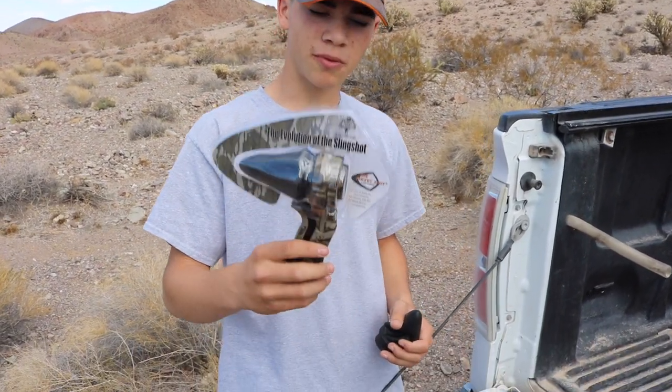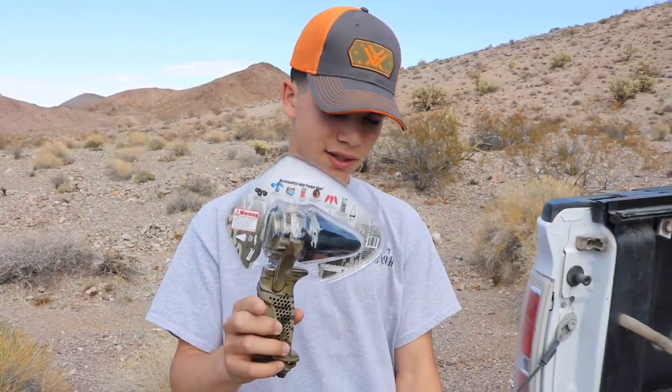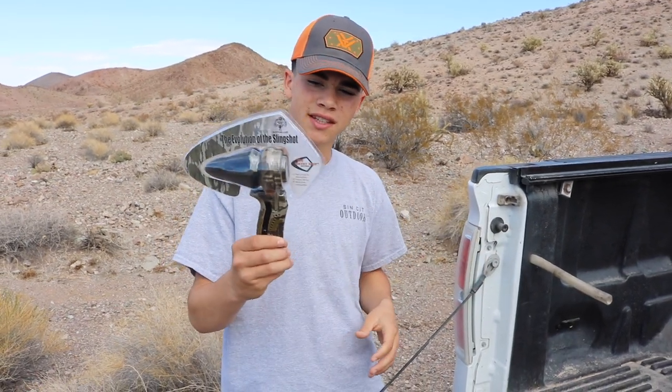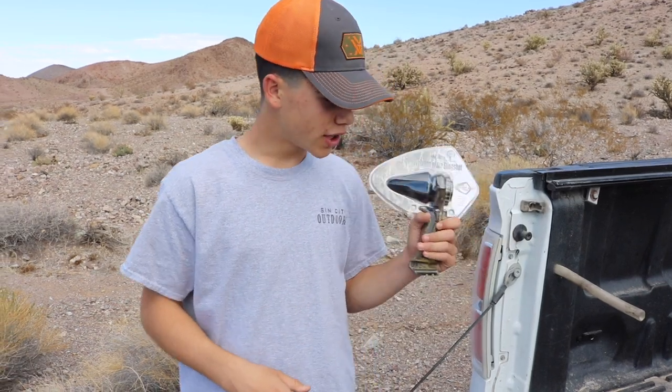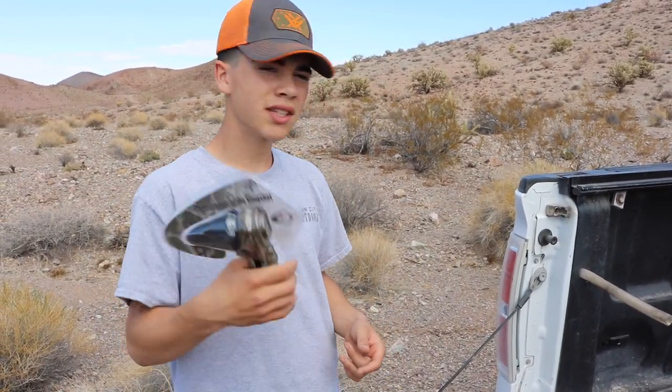This pocket shot comes with an adapter piece so you can aim a little better. You can get a bunch of cool features to add to these things and potentially increase your accuracy. We're actually going to be shooting this today — got the family with me and we're just going to have some fun.